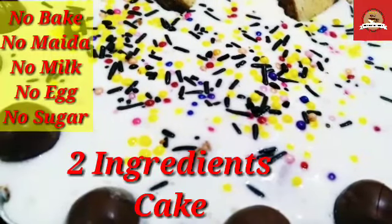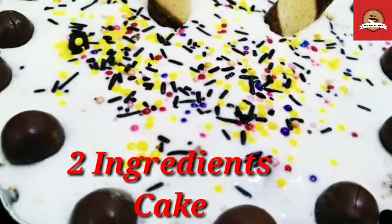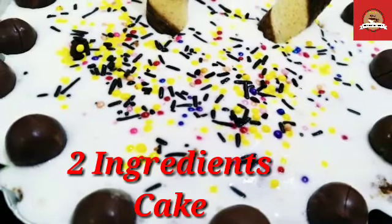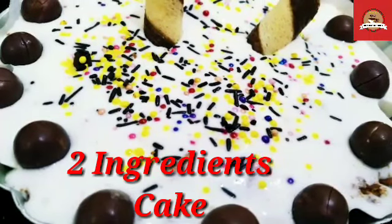Hello, welcome to my channel. Today, I am going to share a cake recipe with you. I am going to bake it. I will not use milk or egg.